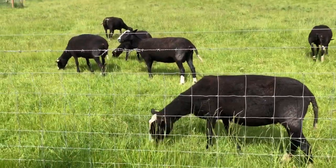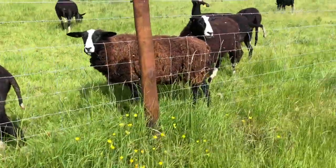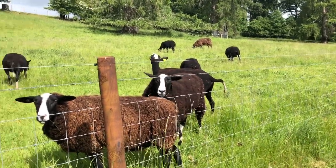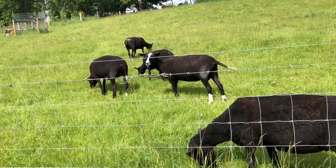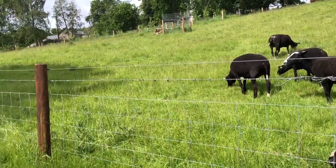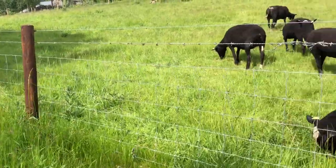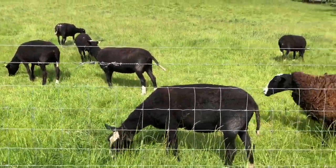13 different grasses, and I didn't pick the clover, the vetch, the dandelions, the hawkweed, the plantains, the salad burnet, any of those other things, or buttercups for that matter. So that's what a multi-species sward is.